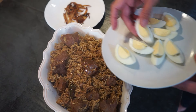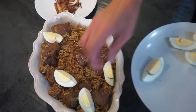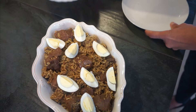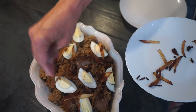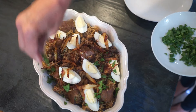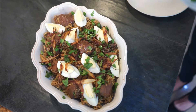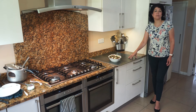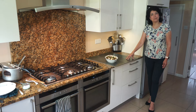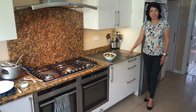Once you've dished out the pilau, garnish it. The eggs are optional but my family loves them, so I have to put them in. Then add the rest of the fried onions and some fresh green coriander, and it's ready to eat. This can be eaten on its own or with a raita or side salad. Write in the comments what you think, pass my link to family and friends, and I'll see you next time with more delicious cooking. Until then, may God go with you and give you his peace.